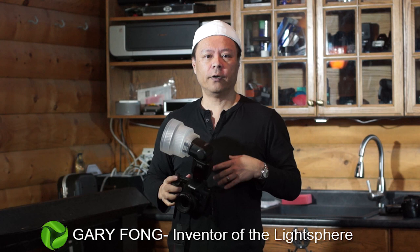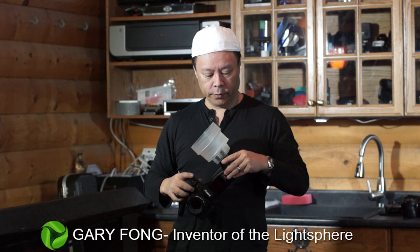Hi, this is Gary Fong and in this video I'm going to show you how to do your very first sample photo, your before and after comparison with a light sphere and without.